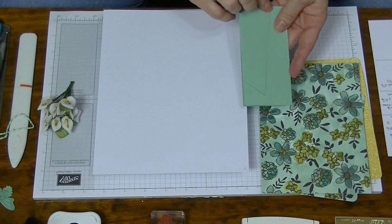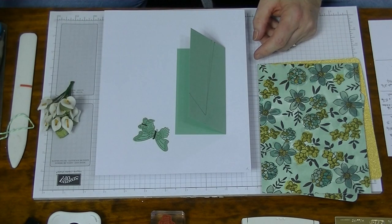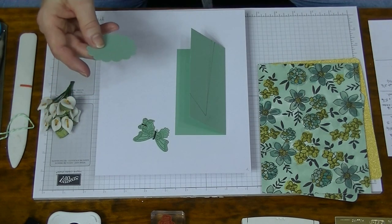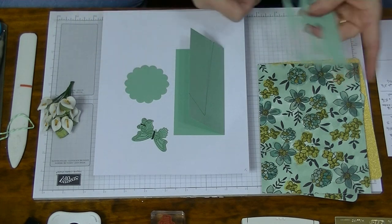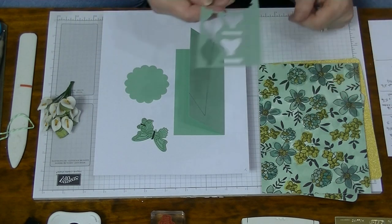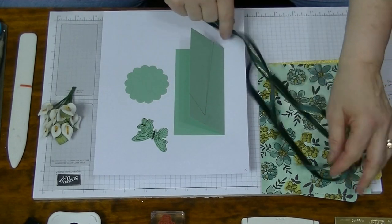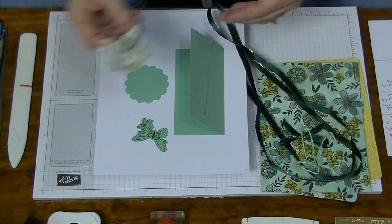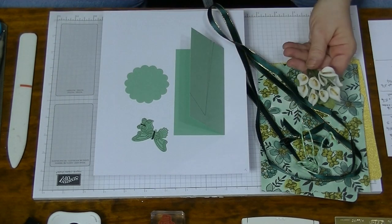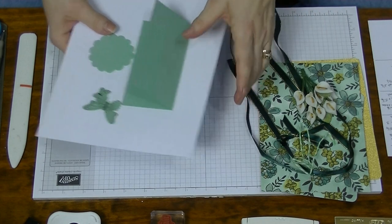We also need a piece for the stand which measures five by five - I'll call those measurements when we get that far. I've already cut out a couple of butterflies and a two and a quarter inch scallop circle from a piece about two and a half inches by the width of your paper. You need some ribbon - I'm using beautiful green ribbon with a gold edge. I've already done my bow. You'll need a bit of twine, and I've got some flowers from the cheap shop. I'll turn on my heat tool so it will be hot enough when we need it.